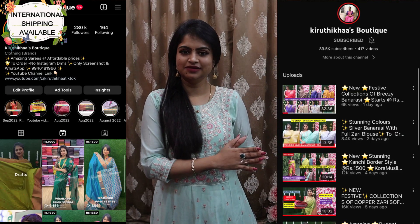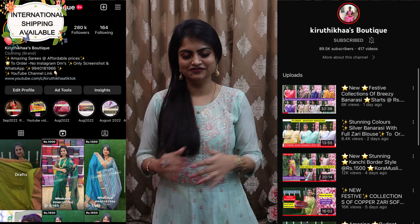If there are new collections, restocked items, trending collections, or bestseller sarees, you will have updates. Make sure to subscribe to the YouTube channel and follow the Instagram page — 100% of the collections will come back-to-back. Now let's take a look at our stunning collections.